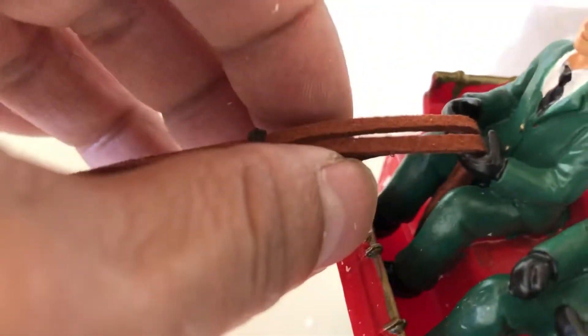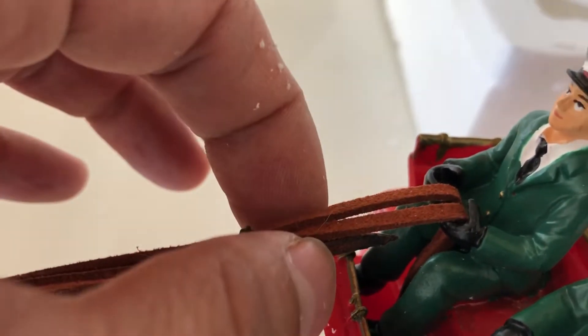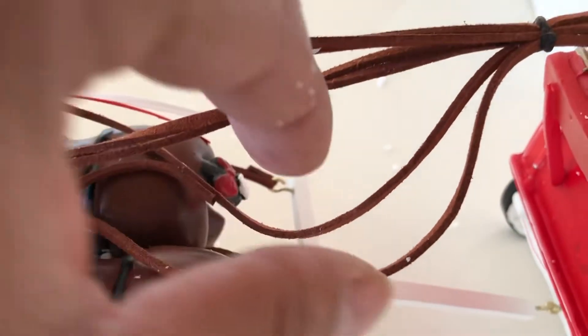Another thing I didn't like is this front rope here — it came a little short. They're not even with the other two ropes, so it's kind of just rigged up. I don't think it's supposed to be like that. You can tell these are a little short. I tried to pull a little more but it's still a little short.